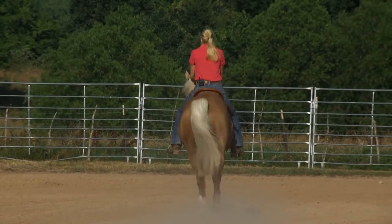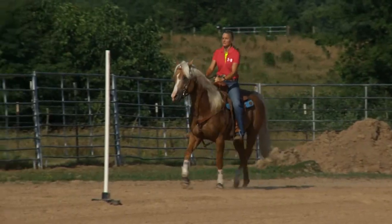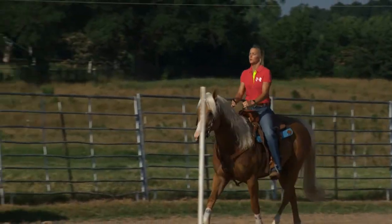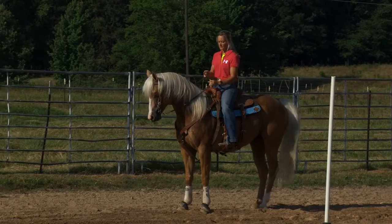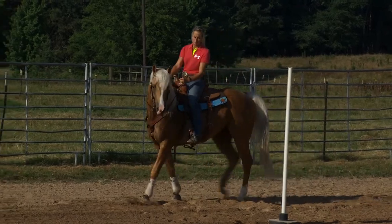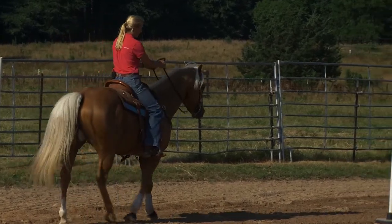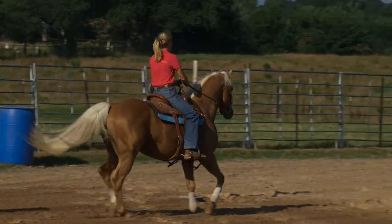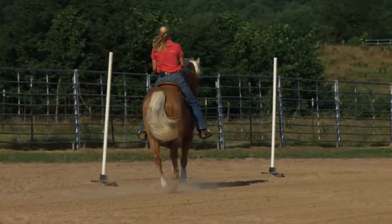Running poles on a barrel horse is, in my opinion, great for them. You're working on the same fundamentals — they have to do the same things, it's just not going and turning through barrels. This horse still has to do the same as he does at a barrel: he has to slow down for the turn, keep his hip up under him, pick his shoulder up, and then turn the pole just like a barrel. But he has to cross back over and go to the next pole, so he's got to change leads the whole way through the pole pattern. He has to move his shoulders and at the same time drive off his hind end.